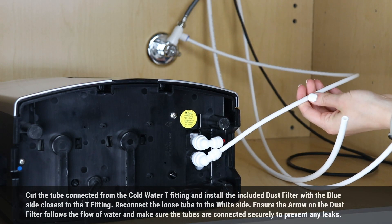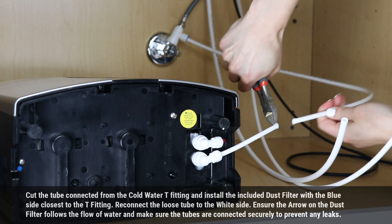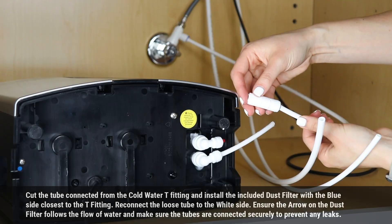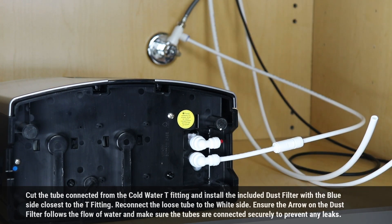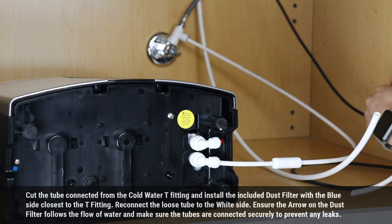Cut the tube connected from the cold water tee fitting and install the included dust filter with the blue side closest to the tee fitting. Reconnect the loose tube to the white side. Ensure the arrow on the dust filter follows the flow of water and make sure the tubes are connected securely to prevent any leaks.